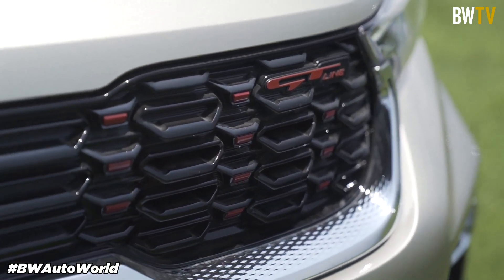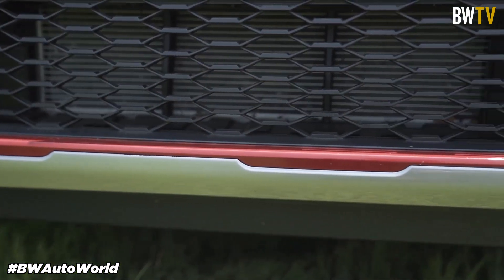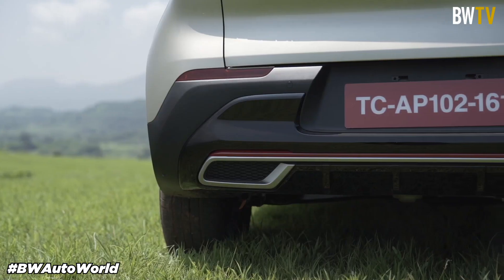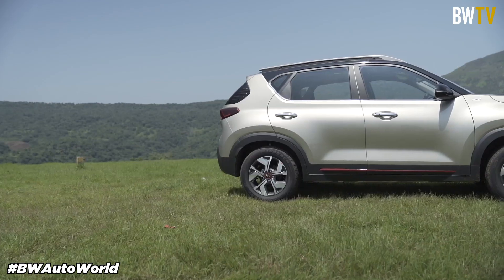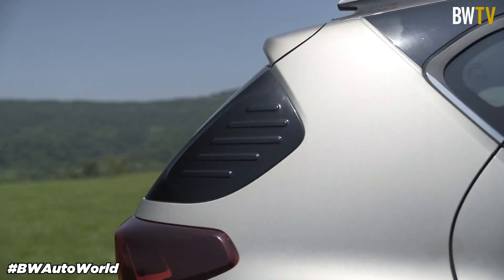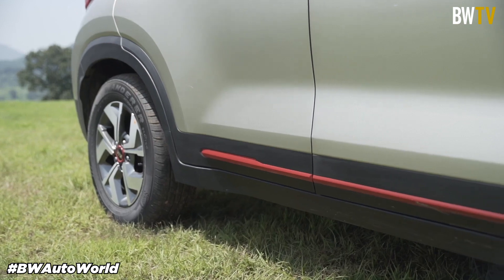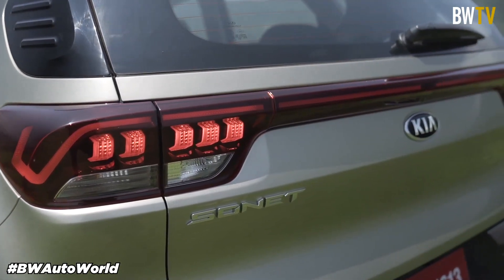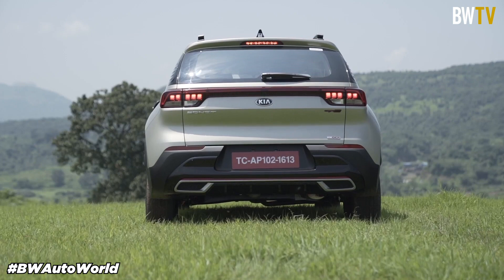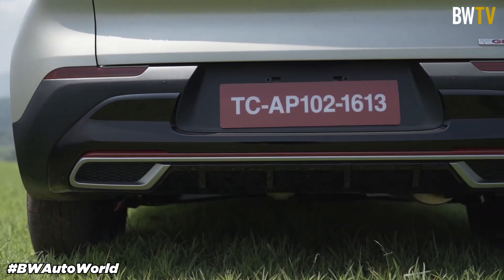In this particular GT Line variant, which is supposed to be the sports variant, you get red accents throughout the bottom of the car — right in the front on the diffuser, on the sides on the footwells, and on the rear diffuser as well. When we look at the Sonnet from the side, it's designed really well and doesn't look like an afterthought. There are good design touches like the 16-inch dual-tone alloy wheels. The rear is very well designed and I like the tail lamp cluster which is all LED, although the center part of the tail lights does not light up. You also get dual exhausts which are actually fake but look really good on the car.